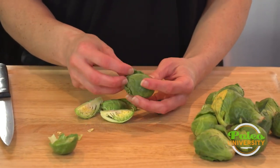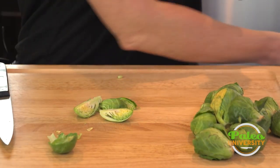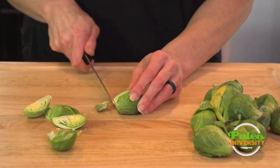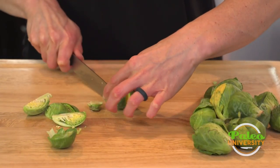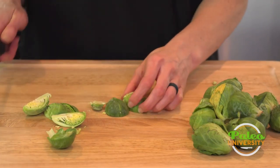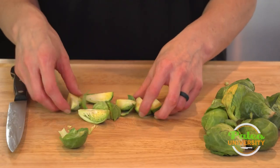Now if the leaves are a little bit less pretty I might go ahead and peel some of those off, and then I would again do the same thing — cut through, cut through, cut and cut — and there we go. We've got some Brussels sprout pieces.